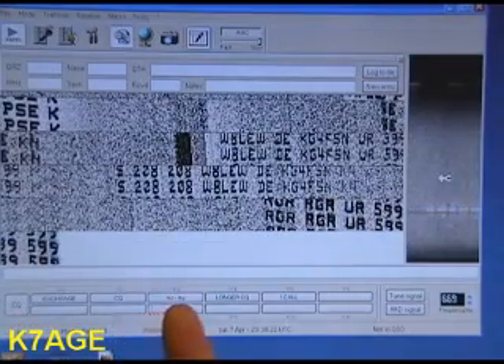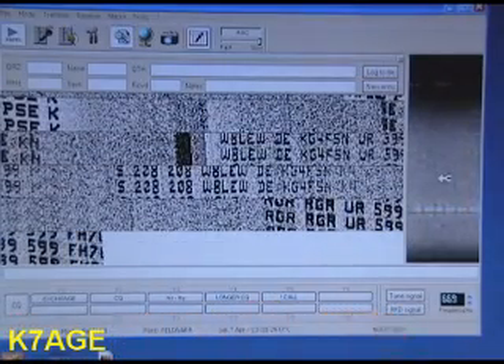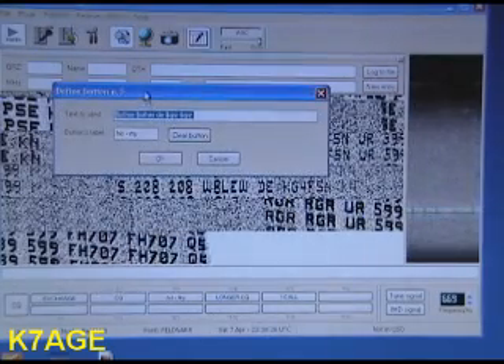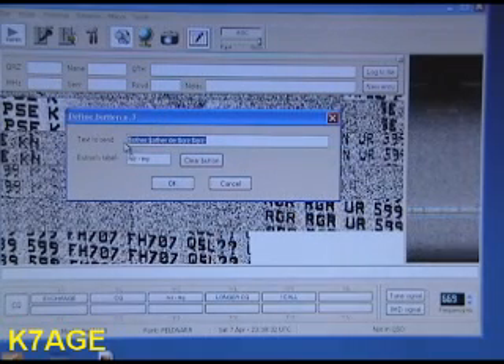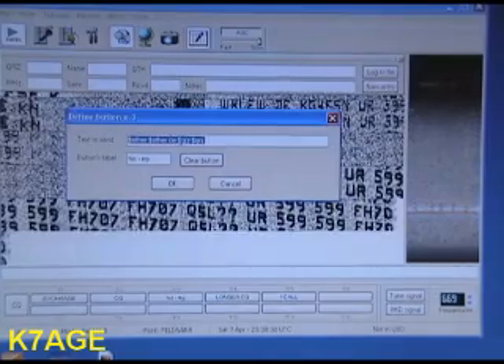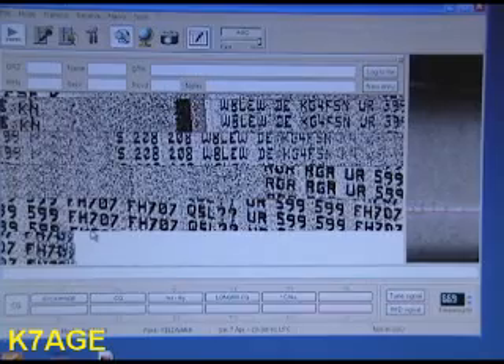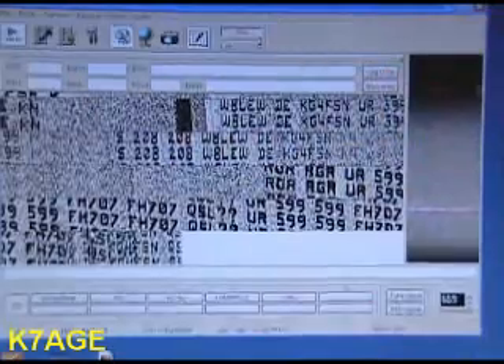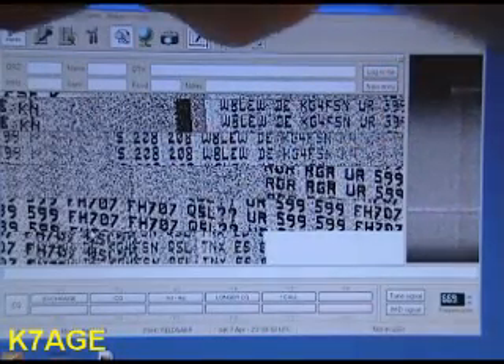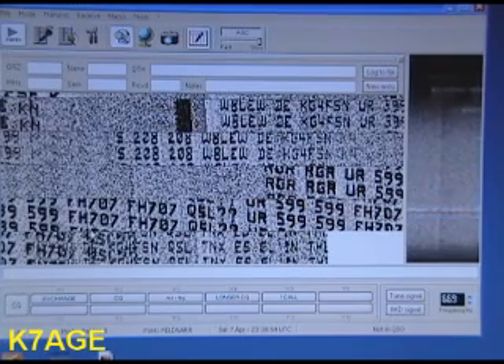Down here across the bottom are macro keys, which you can right-click to enter text. Here I have it set to: $other, $other, $de, $qrz, $qrz — meaning his call, his call, $de, my call, my call is in that macro. Up across the top are fields for the logging program, and up at the very top are push buttons for setups and setting audio levels and such.